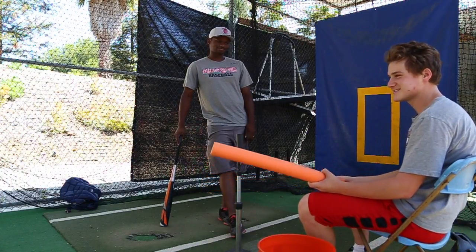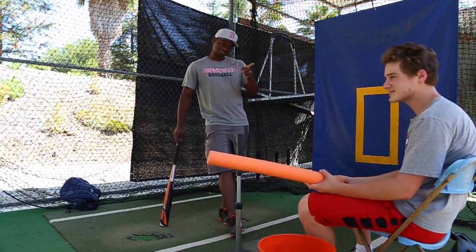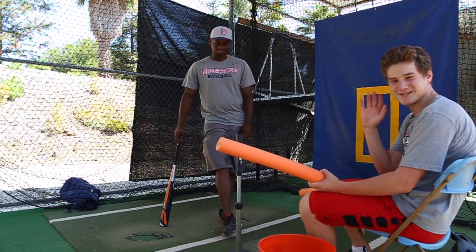Thanks for watching Baseball Tips with Coach Avery. I'm Coach Avery. This is the great Ethan Stern. Nice to meet you guys.